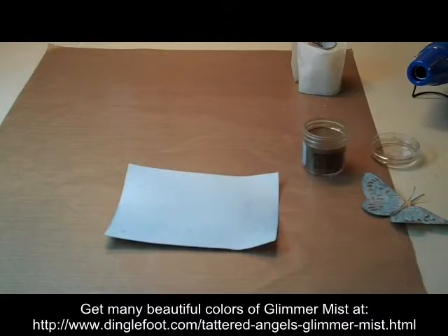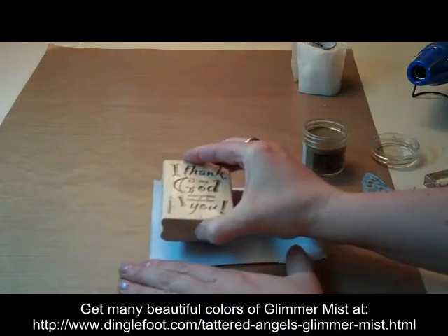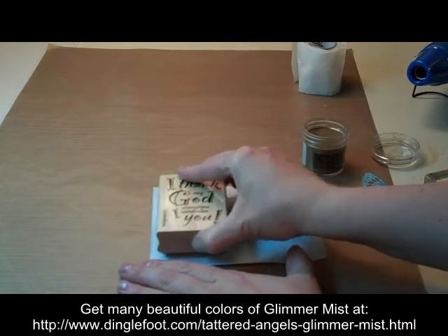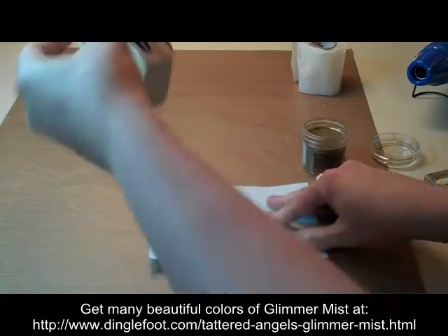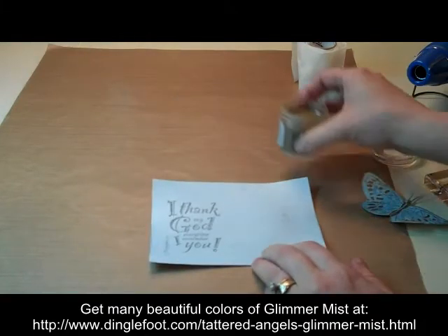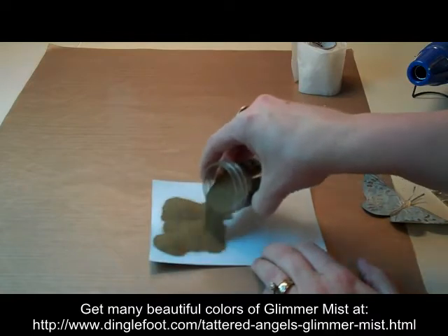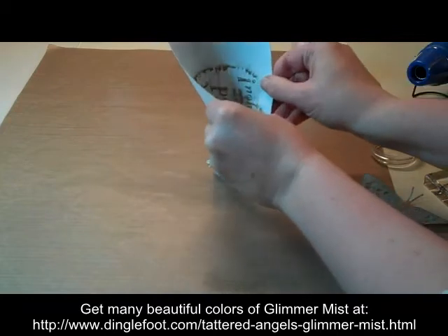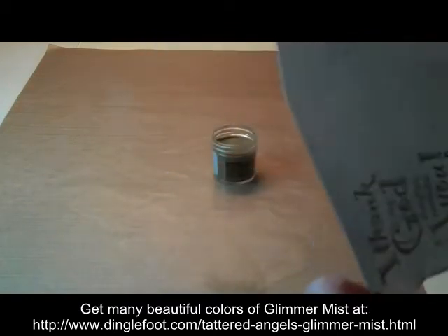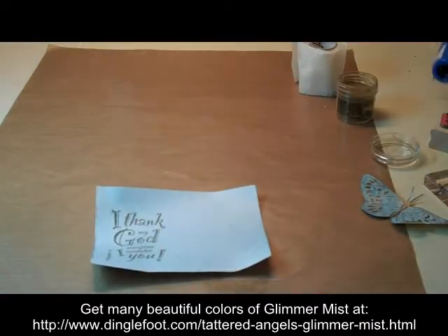So I'm going to go ahead and get ink on my stamp here. And I'm going to put this off to the side — try to get it straight here. Same thing as before: you want to sprinkle your powder on right away and be very generous with it. I'm going to dump the rest back into my jar and just kind of flick the extra off.